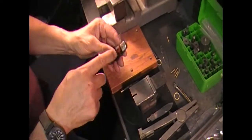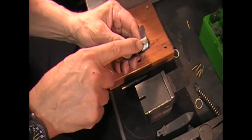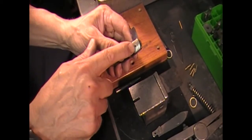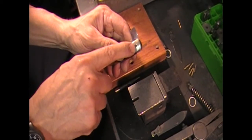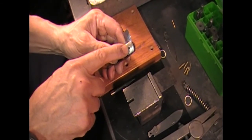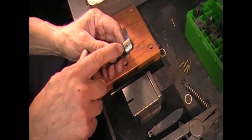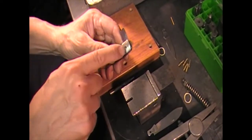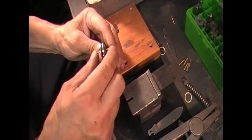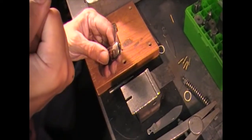The hole in the bolster is probably about 0.086, which is maybe 3 or 4 thousandths thicker than your pin. But at the surface there's a counterbore, and the counterbore is always about 10 thousandths over that. So the counterbore in this is probably about 0.093 to 0.096 and goes in maybe 50 to 60 thousandths deep. When you flare this pin out you're flaring it into that counterbore, and that's what holds the knife together.